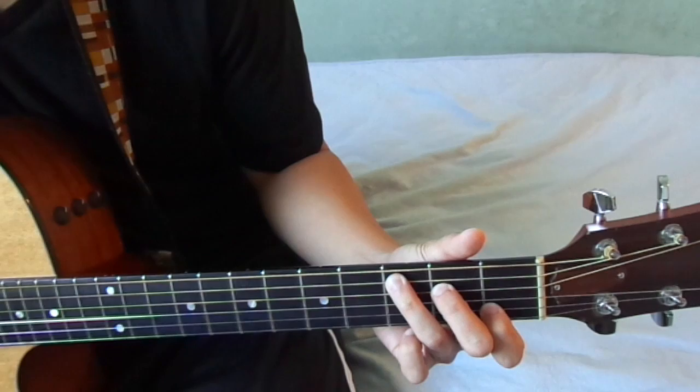So yeah, try it out. See what you think about it. I think you'll highly appreciate that G chord right there. Thank you.